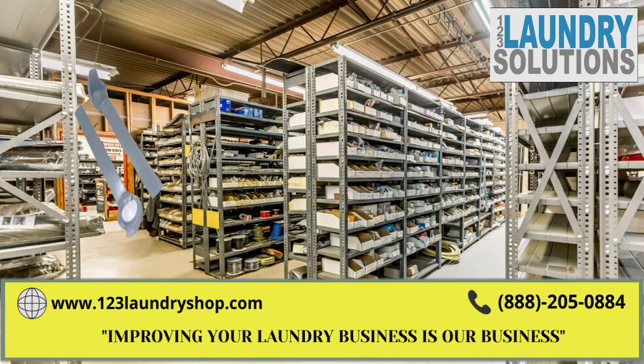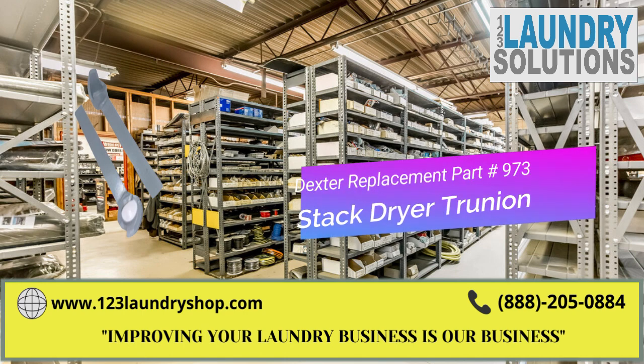We are 123 Laundry Solutions. Improving your laundry business is our business.